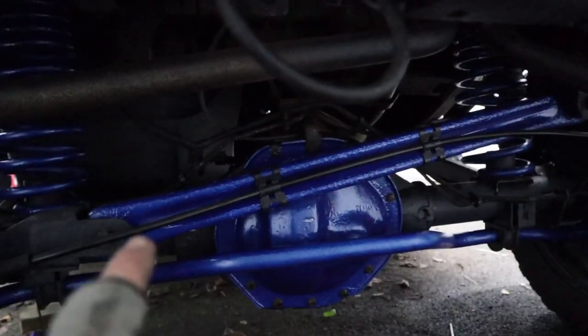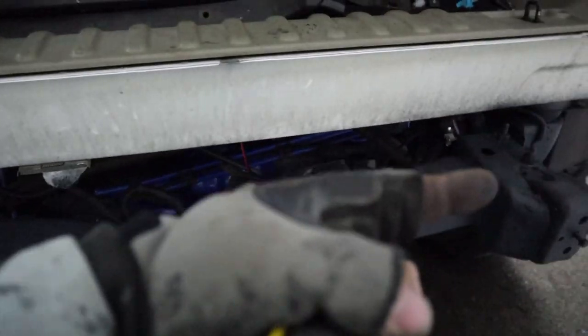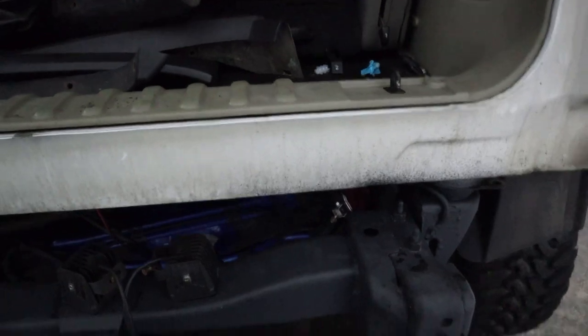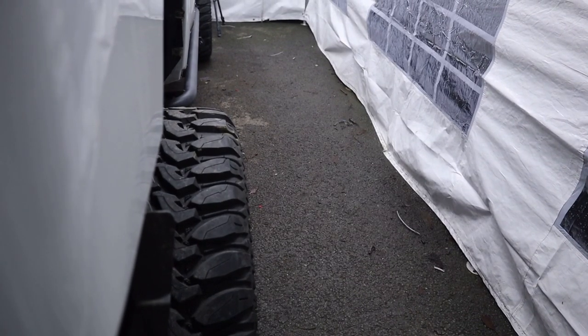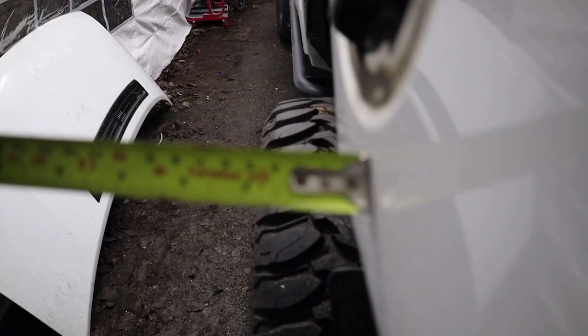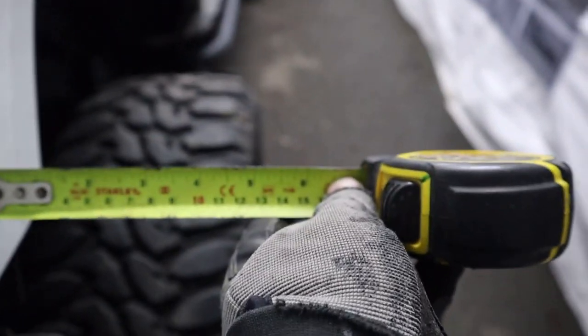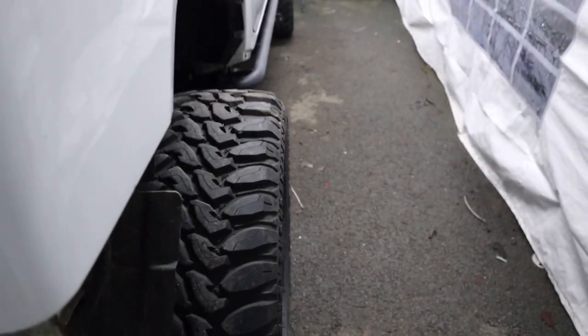When I was fitting that cross member and had to use the ratchet strap to pull it tight, somebody commented that it would push my axle out because with the lift I need to extend that bar. That's how much that tire sticks out — and that's how much the other one sticks out, quite a big difference. Roughly three inches on one side and four and a half to five on the other.